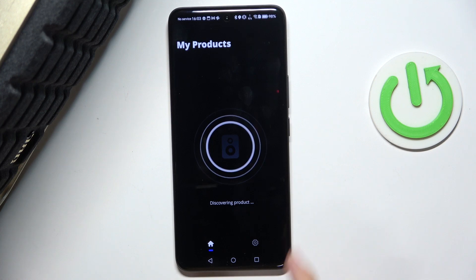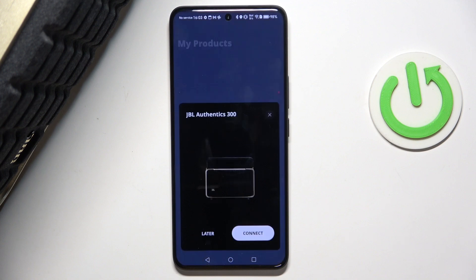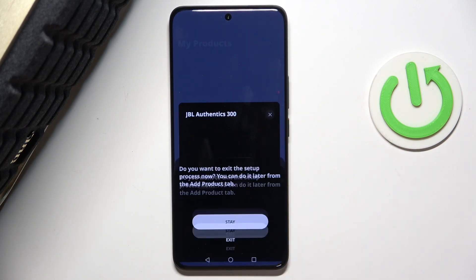After restoring, you'll hear a sound of turning on your device, and it will be ready to connect again. You can see it shows up. That's all for today, don't forget to like and subscribe, see you next time.